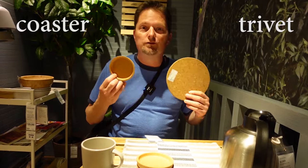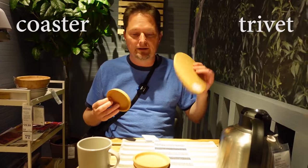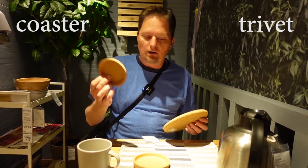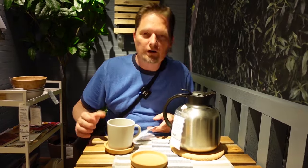Let's look at the difference between a trivet and a coaster. They're both circles and both made of cork. This is a cork trivet and this is a cork coaster. The trivet is for putting something hot on to protect your table or counter. A coaster is to protect your table or counter from a cup — you put a cup on the coaster. Use the long O sound like 'know' and 'go.' Coasters.